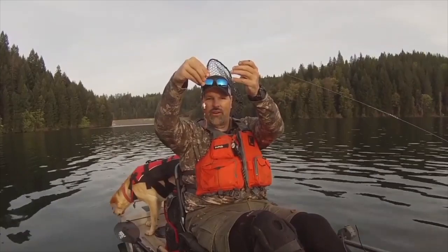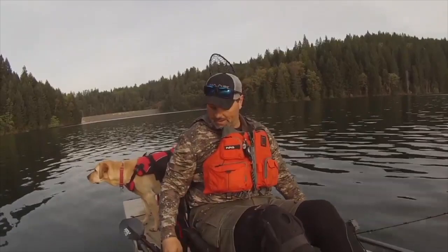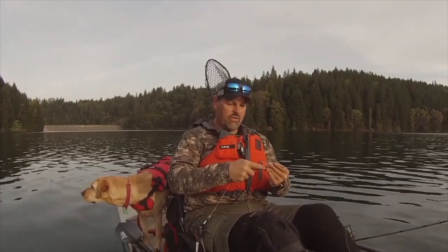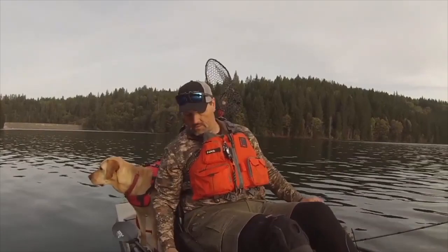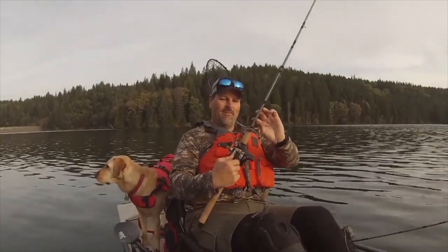Simple as that — that's rig number one at 15 feet. We'll set this one in the water and rig up the other one a little differently. This is a smile blade wedding ring, so I'm going to use a worm threader because it has a slow death worm hook on it. I'll take a section of worm about an inch and a half long, put it on the worm threader, grab the hook — and there we go.